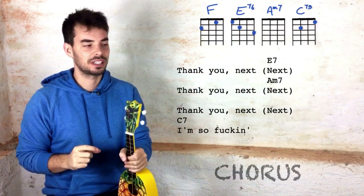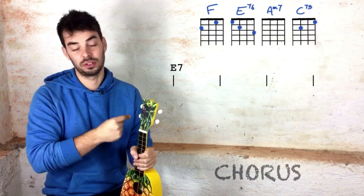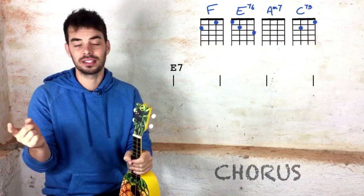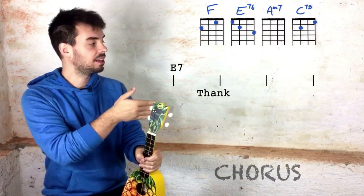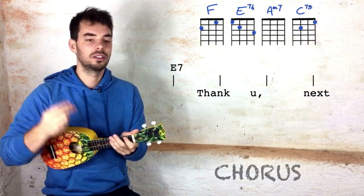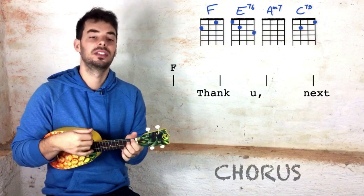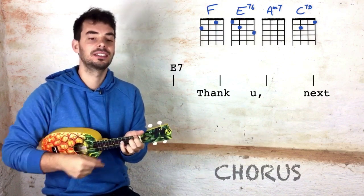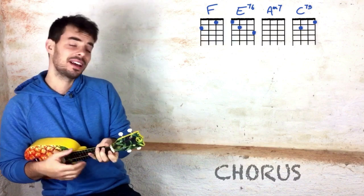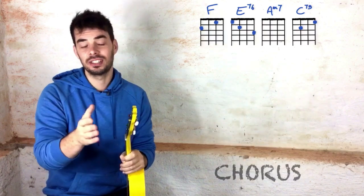Just to guide you through the singing of the chorus: we've got four beats per chord — one, two, three, four — and the chord falls on the first beat. Then thank you falls on the second beat, you falls just before the third beat, and next on the fourth beat. So it goes: one, two, three, four — say thank you next, E7, thank you next. Sorry about not swearing in this one, but I just thought I'll sing it the way she sings it when she's on TV.